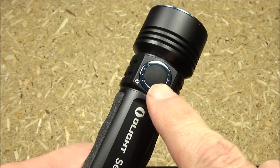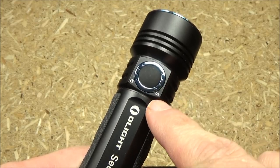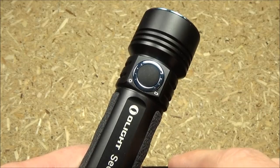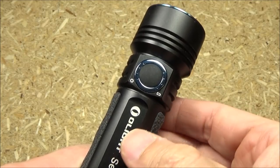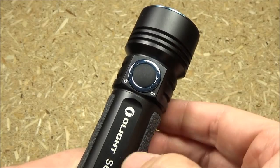One interesting feature is two displays on either side. That is the battery life remaining display. It'll give you from one to four green lights. When you turn it on, it'll automatically tell you how much is left in the battery.